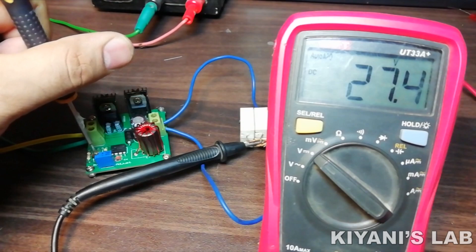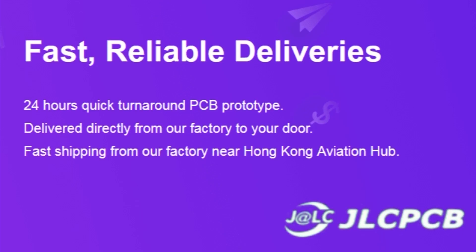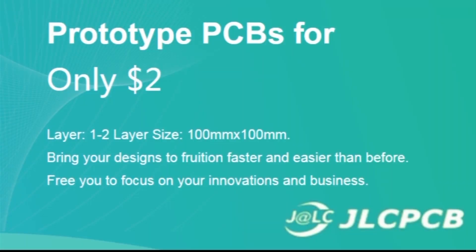So without further ado, let's start this video. This video is sponsored by JLCPCB, which is one of the largest PCB manufacturing companies in China.